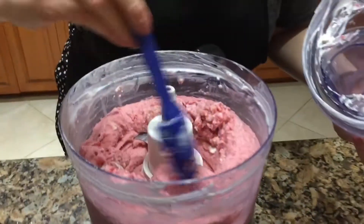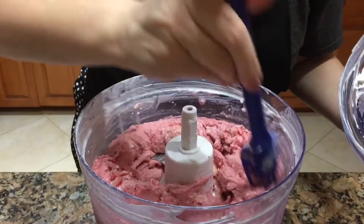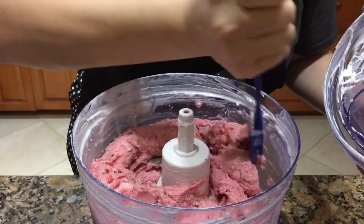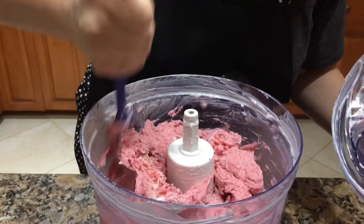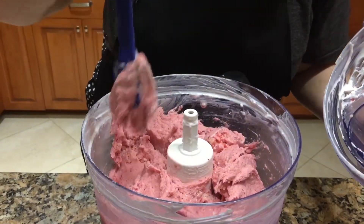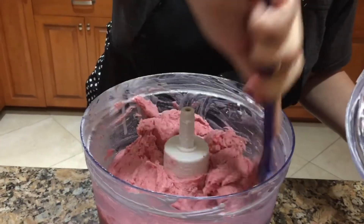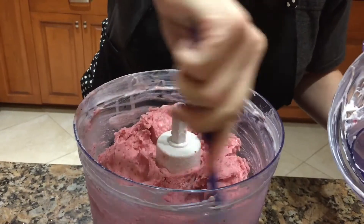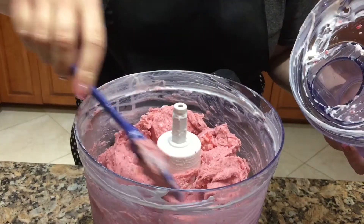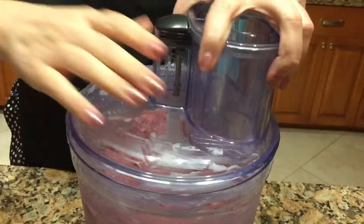We're almost there. See what we're getting here — it's like soft serve ice cream, actually a little firmer than soft serve right now. Keep mixing it in, make sure all those fruits get chopped up. Clear everything away from the side. I think we'll have like one more go and we'll be done — those look so good already.